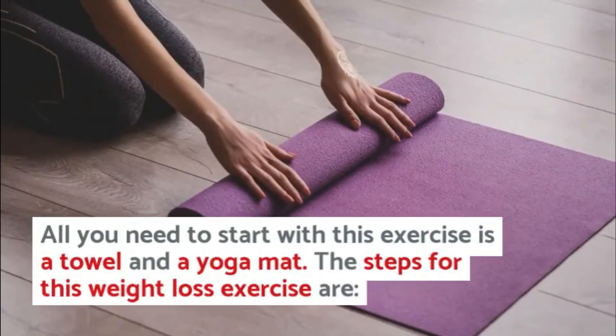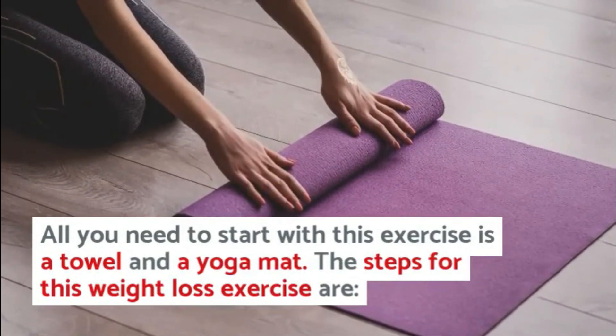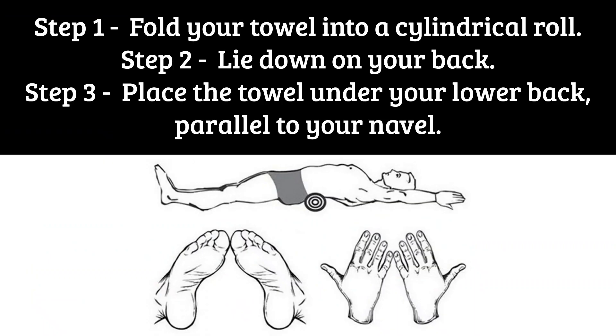All you need to start with this exercise is a towel and a yoga mat. Step 1: Fold your towel into a cylindrical roll. Step 2: Lie down on your back.